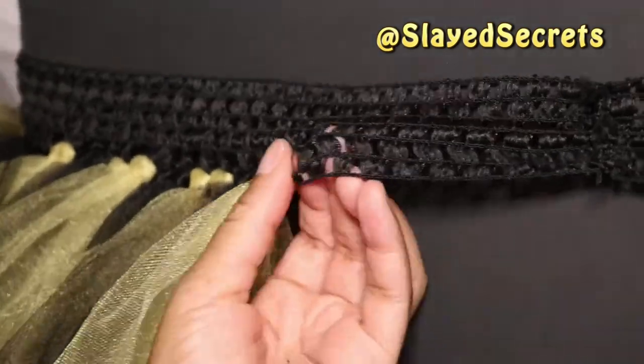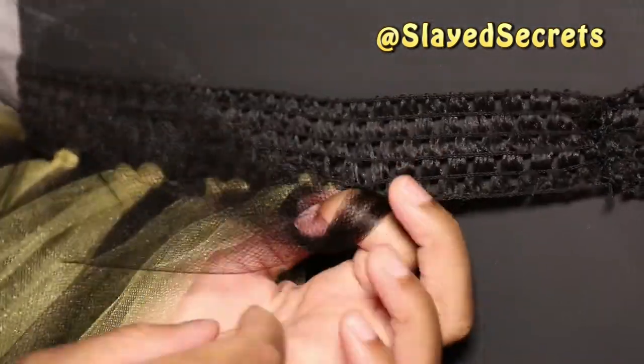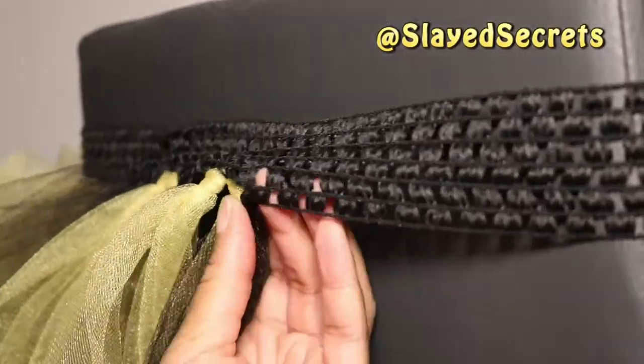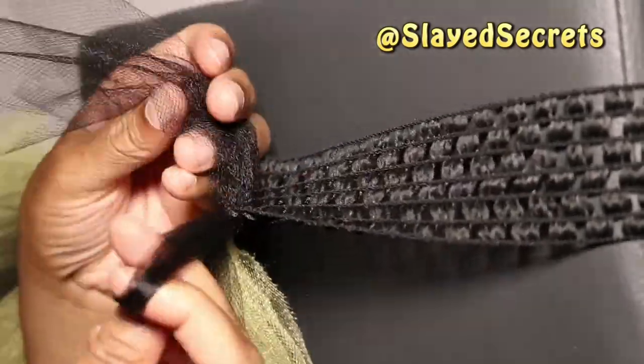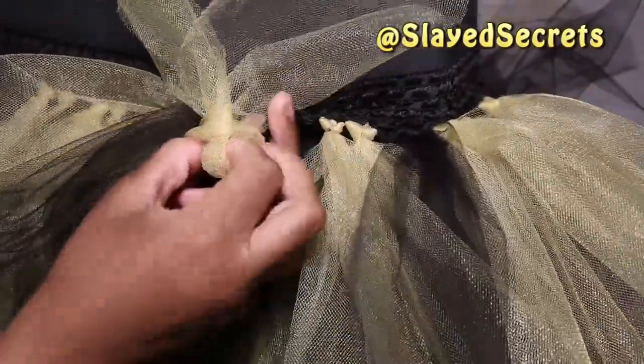A great thing about this method is that you can undo the knots to change the colors or even reuse the crochet trim for something else later. Just a few more knots to go — this is the home stretch.